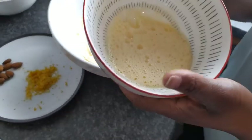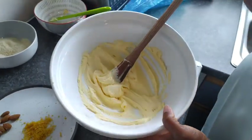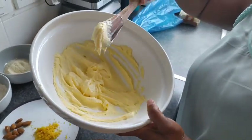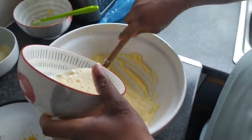So that's my beaten egg - one egg. You can use a machine, but because this amount is not too much, I use my man power. If you don't have a machine, you can use a wooden spoon to beat your sugar and butter. So that's my egg, I'm going to add it little by little.